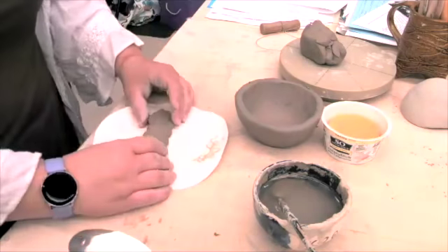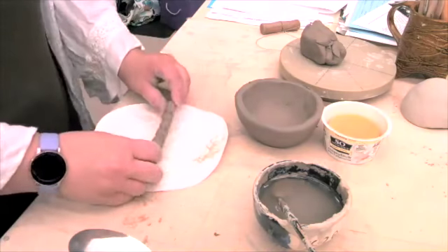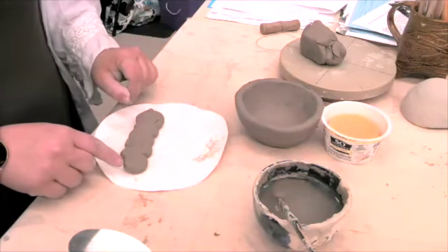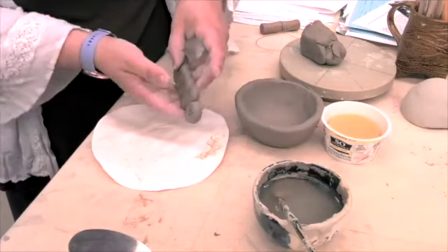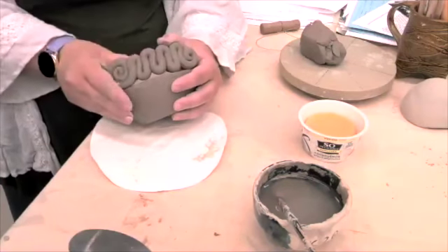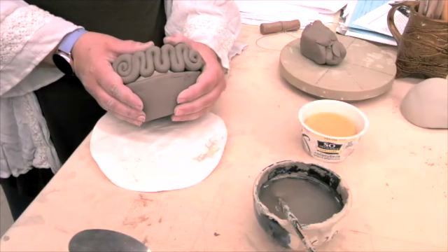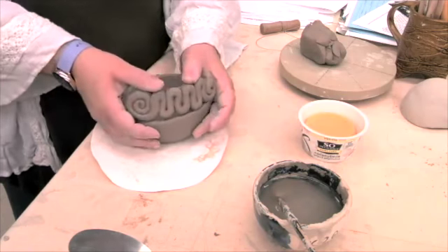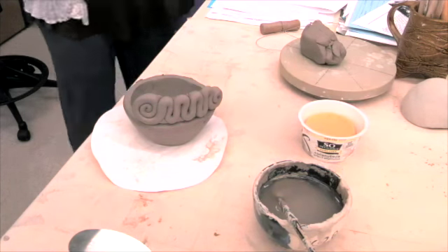It doesn't have to be perfect. But then I have my coil design on one side and it's all smoothed on the other side. And then I can add it on. The thing is, you can see what a potential problem is when I add this on. I tried to show you guys what I'm doing. I forgot the mirror - it's too bad this technology didn't just know what I wanted it to do.